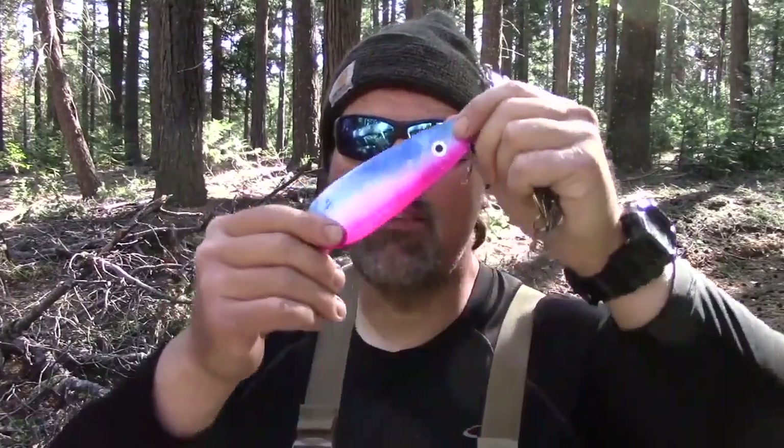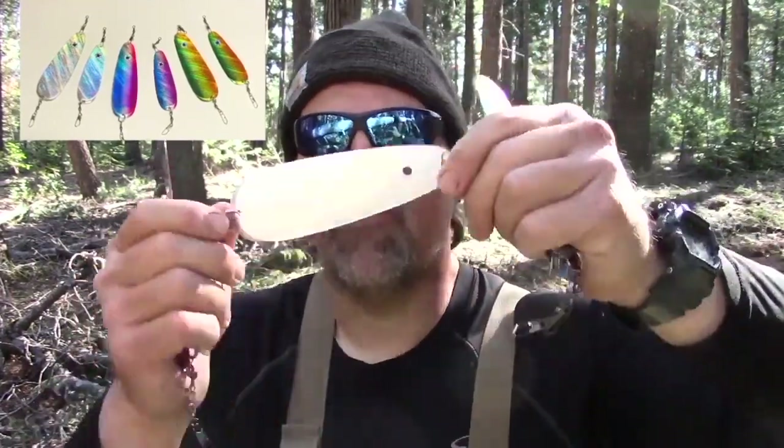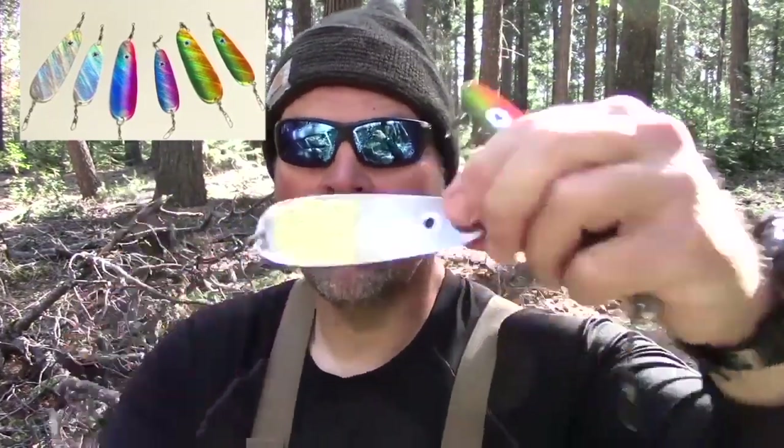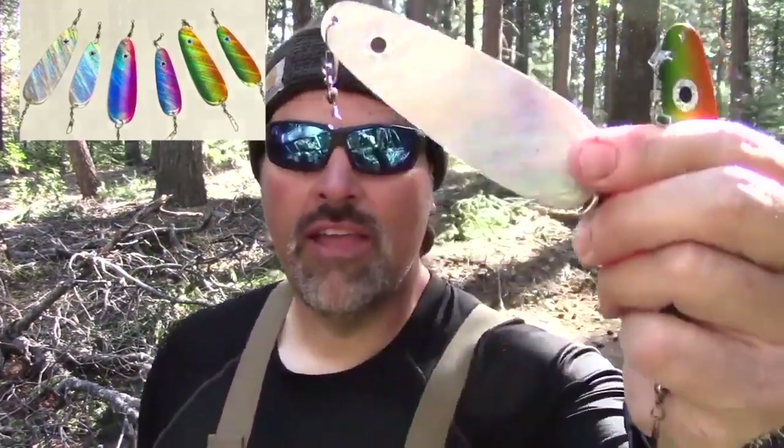With the premium foil finish on top and the Moon Crackle tape on the back, you're going to get a 6-inch in rainbow, a 6-inch in watermelon, a 6-inch in foil pearl, a 4-inch in rainbow with the Moon Crackle tape and the big eye on the back, a 4-inch in pearl, and a 4-inch in watermelon.